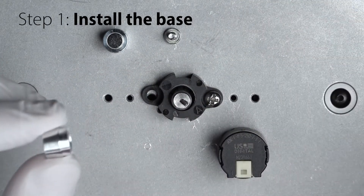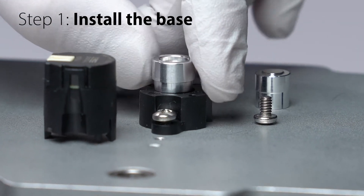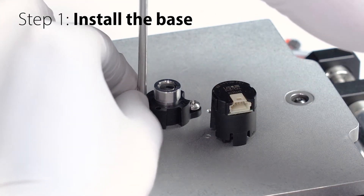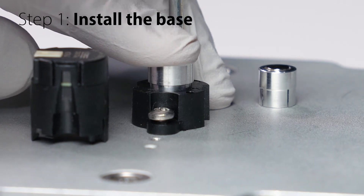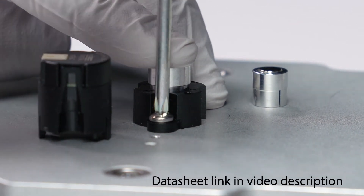Next, slide the centering tool onto the shaft with the smaller end facing down until it comes in contact with the base. Using a small screwdriver, place the second screw into the base. Then, while applying light pressure to the centering tool, tighten the screws down to the torque specified in the product datasheet. When the screws are tightened, we can then remove the centering tool for other installations.